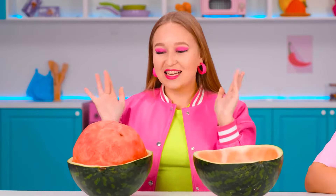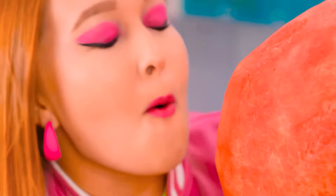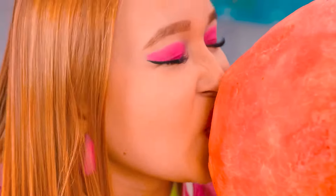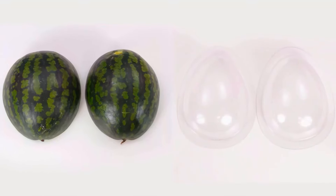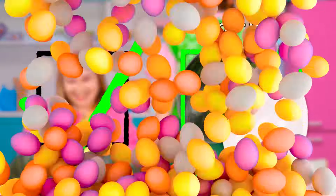Now I cut it into two halves. I don't think I'll need the inside of a watermelon. Let's eat it! It's so good! This is delicious! I love watermelon! Well, our molds are ready. Let's make a huge chocolate egg!